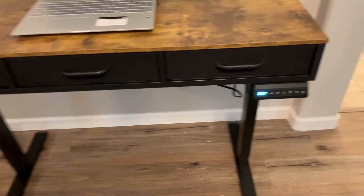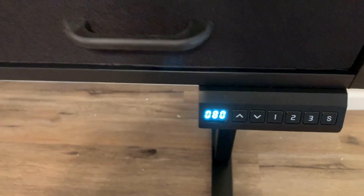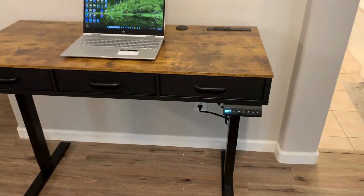Let's say I'm sitting at my desk and I'm ready to stand — I've been sitting all day and my back kind of hurts. All I have to do is press number two, which is my standing setting, and it'll go right back up there. Overall, super convenient.